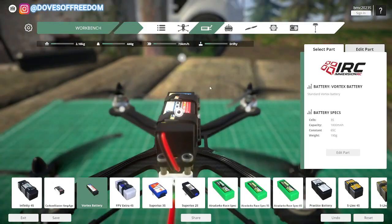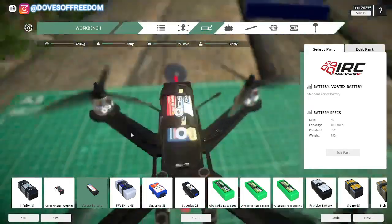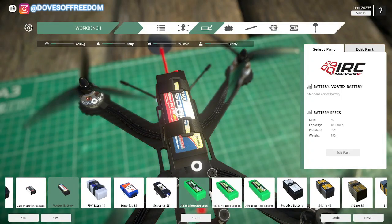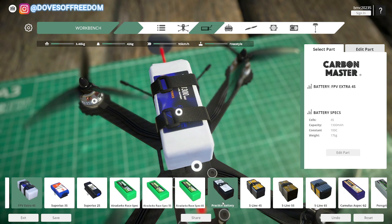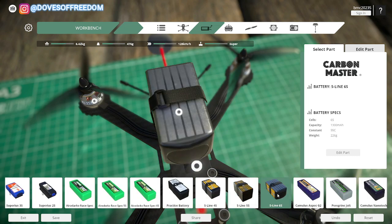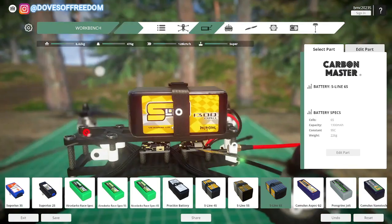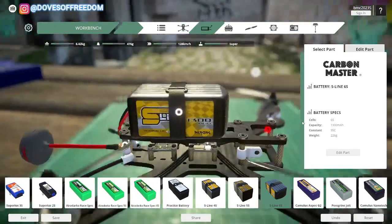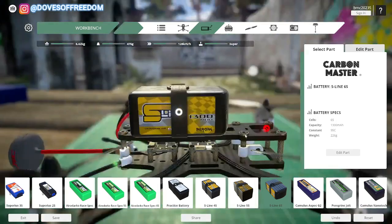Next up, for the battery — we use 6S batteries, usually 6S 3P is the configuration. So let's try — you're going to choose this one here, S-Line 6S. That's a pretty standard configuration here in Ukraine. And we always strap the battery on top of the frame, just like so.